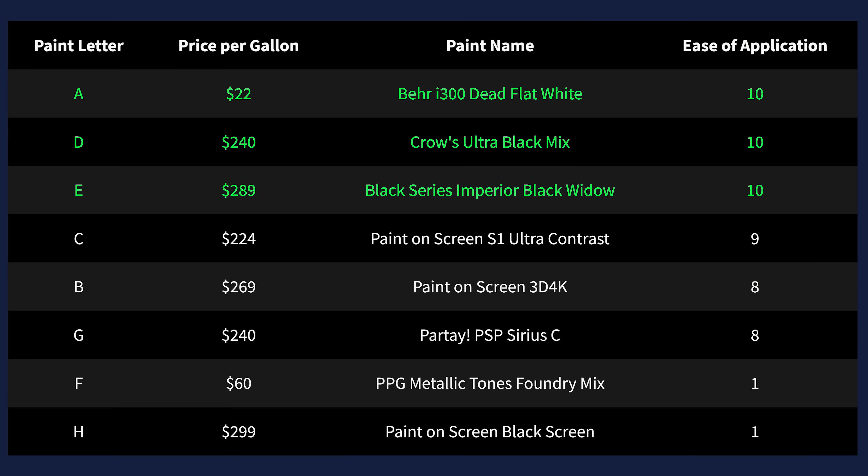So for ease of application, the Bayer I300, Black Series Imperial Black Widow, and Crow's Mix were the easiest to apply evenly with a roller, and the PPG Metallic Tones and the Paint On Screen Black Projection Surface were the most difficult, and would definitely benefit from being sprayed rather than rolled.